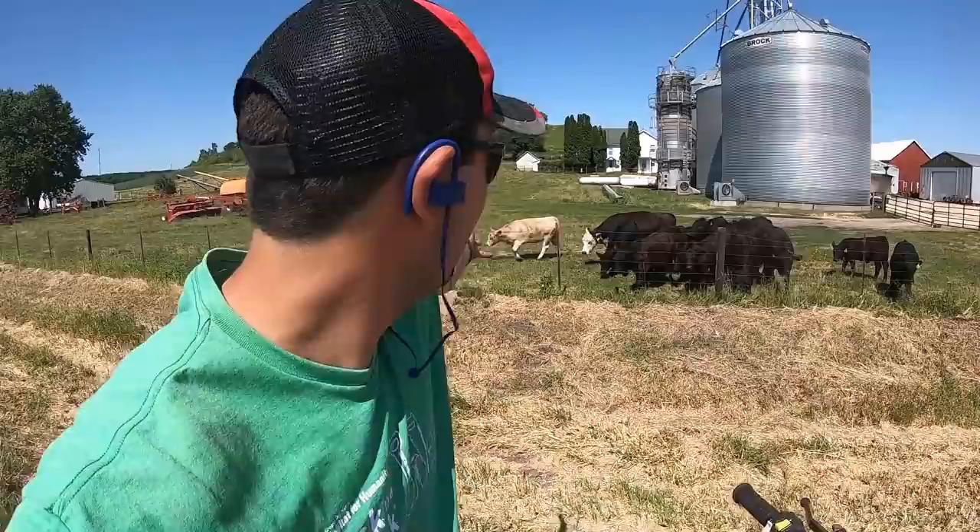Well guys, good morning, good afternoon — welcome to Hartung Family Farms. Today we've got cows, we've got crops, we've got guys chopping, and I'm back on the farm. I just want to do a quick update and tell you about the big changes we've got going on.